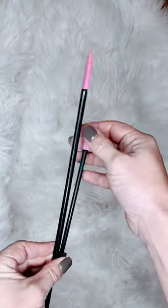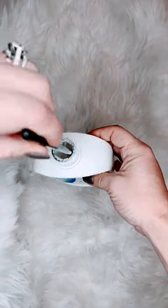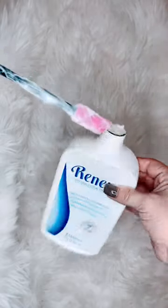We spend a lot of money on our products, and I like to make sure I get every last drop. This set of makeup spatulas comes in two sizes — a smaller one for your foundations and a larger one for the bigger bottles — and gets every last drop.